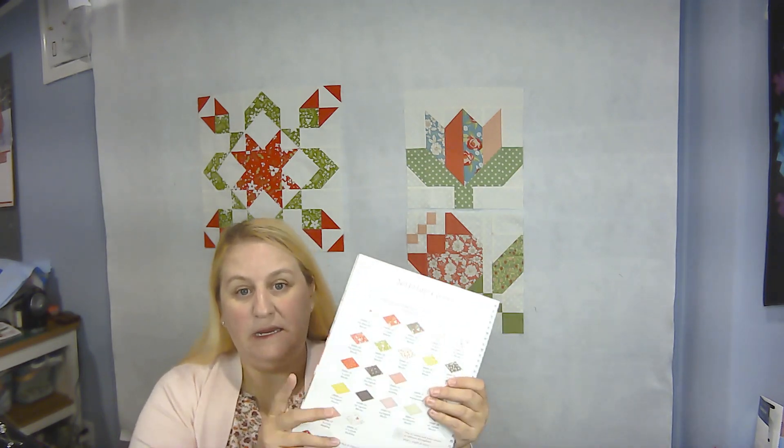All the fabric requirements are in the beginning of the book, which is nice. It is quite an extensive list, and it's not just pre-cuts or things like that. You would actually have to go through and see what you need. Some of them you could use pre-cut, some of them you'll need yardage. But it's going to be a beautiful quilt, so I can't wait to work on this.